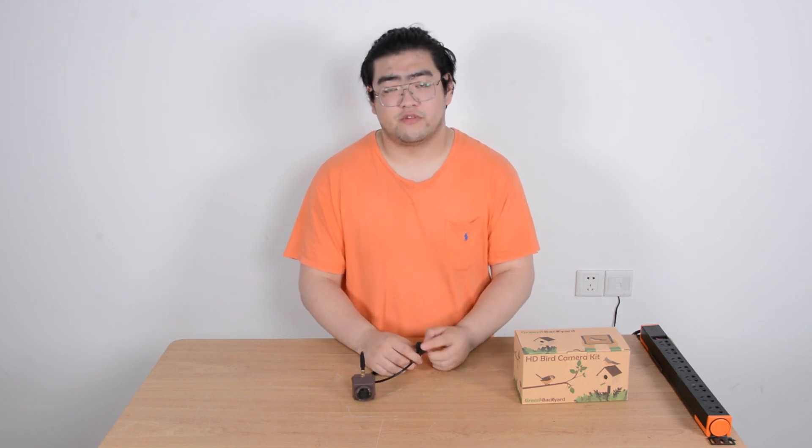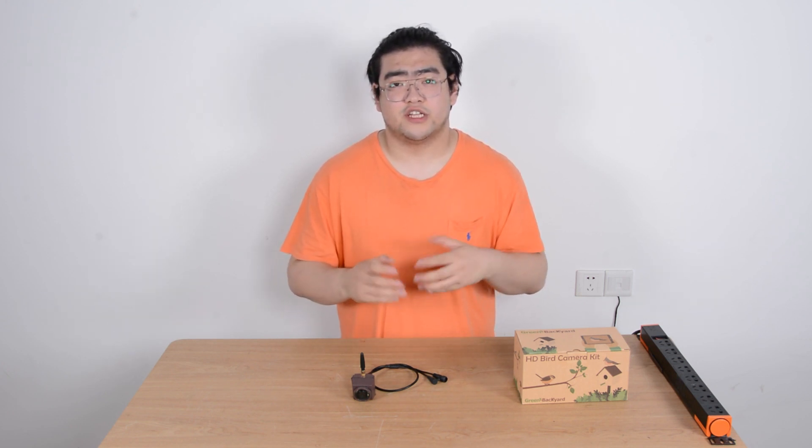We have two versions of these IP cameras. One is a wireless Wi-Fi camera — it transmits signals wirelessly, but still needs a 12-volt DC adapter cable to power it up. We also have a POE wired camera, which is powered through an Ethernet cable that transmits both power and data — that's the POE technology. It's simpler in that one cable handles everything. The POE version has a more stable connection, while the Wi-Fi version has more mobility so you can place it in more locations, though geography can sometimes limit the POE camera.